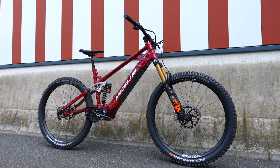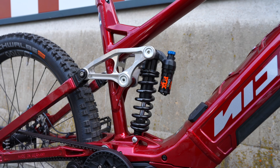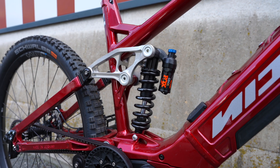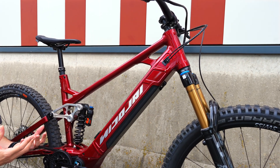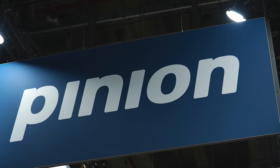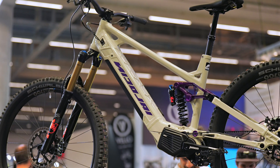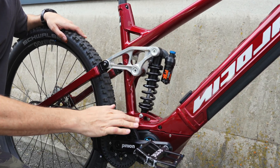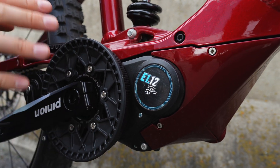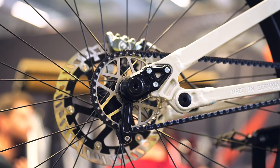One of the stars of the show is the Nikolai Saturn 16 MGU in this gorgeous cherry or candy red. A quick overview of the bike: it's a 160/160 enduro bike, full aluminium with the Pinion MGU — the motor gearbox all-in-one, belt drive, no cassette, no derailleur, nothing to get smashed off.